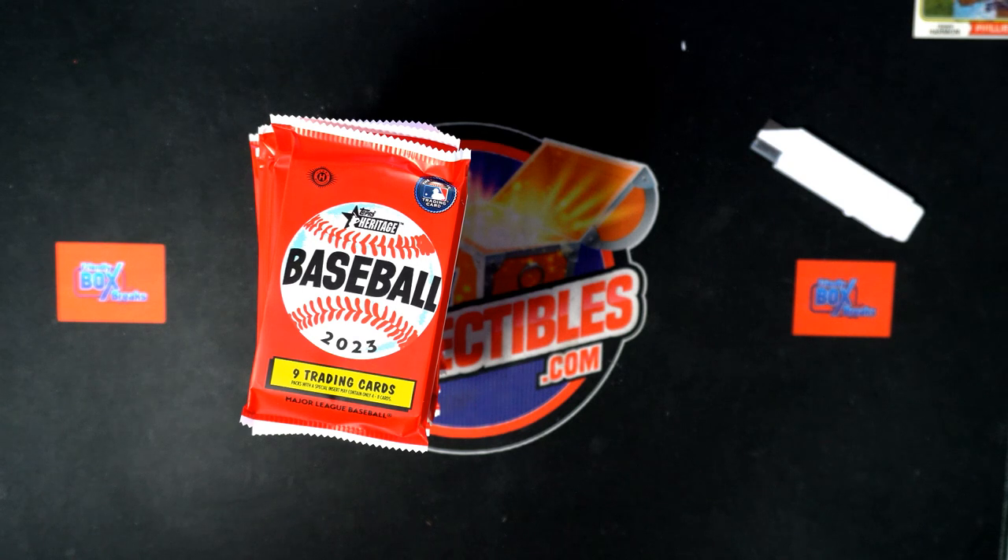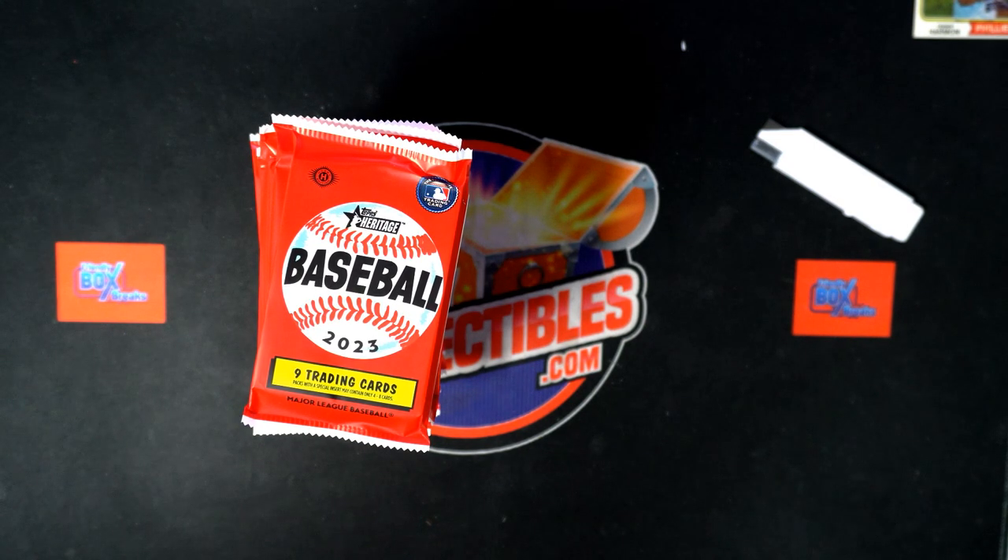I am listing up the division break right now. Boom — there are the divisions. Here's a link to our division break of Heritage Baseball, so you can grab your division.